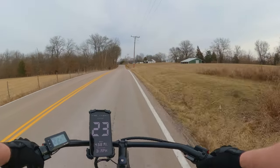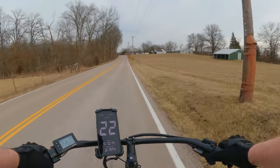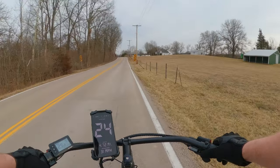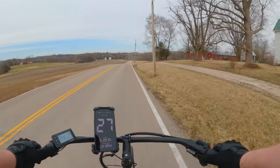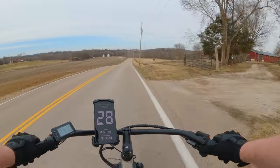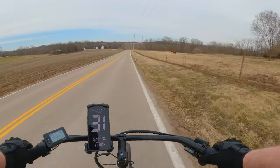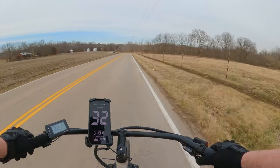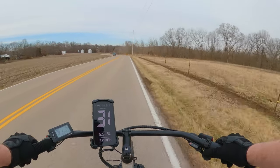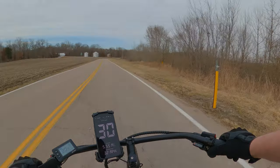Looks like the speedometer is pretty accurate on the Cafe Cruiser — it's right there with the GPS reading. Let's see what kind of top speed we can get. 32 miles an hour, and I still have resistance at 32. This bike still has resistance at that speed.